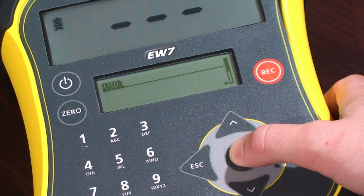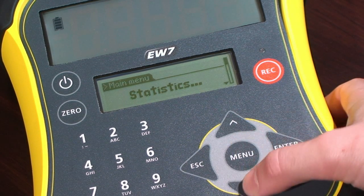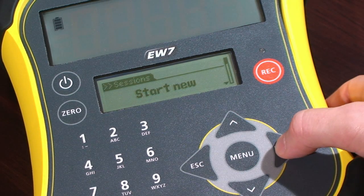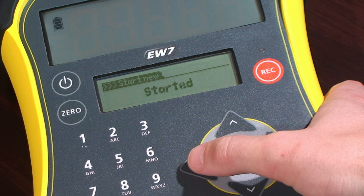Start a new recording session. Press Menu, scroll down to display sessions, and press Enter twice to start a new session. The session will be recorded with the current date and time of the indicator. You are now ready to start recording weights.